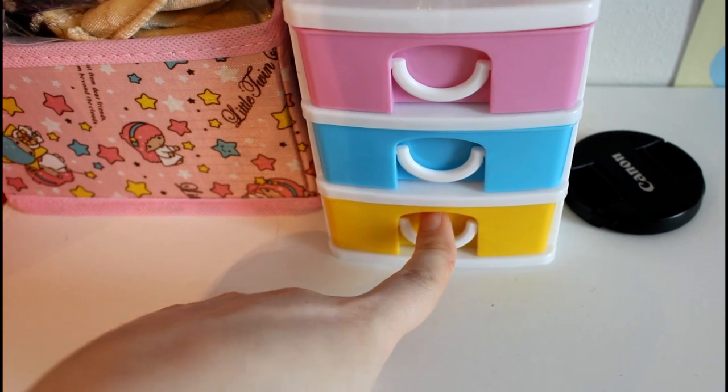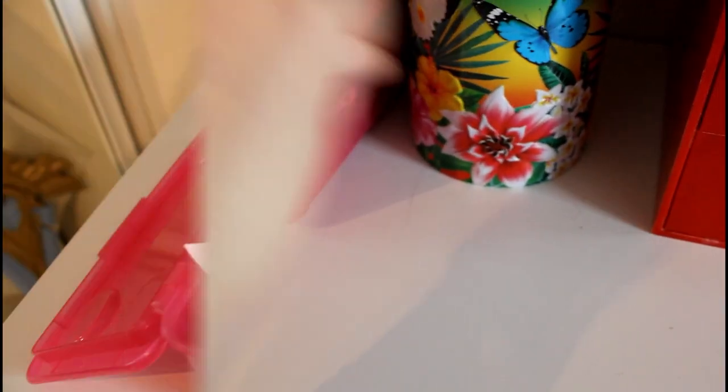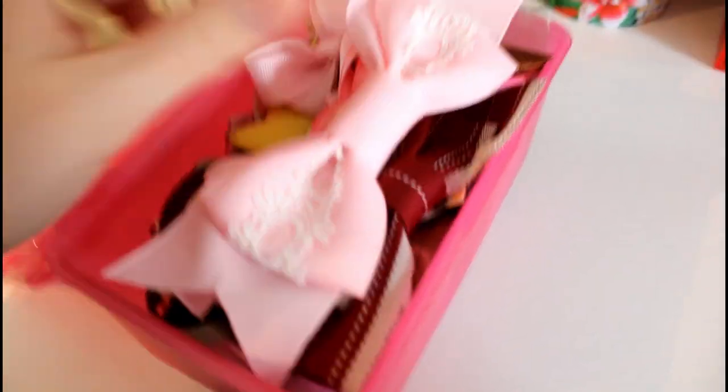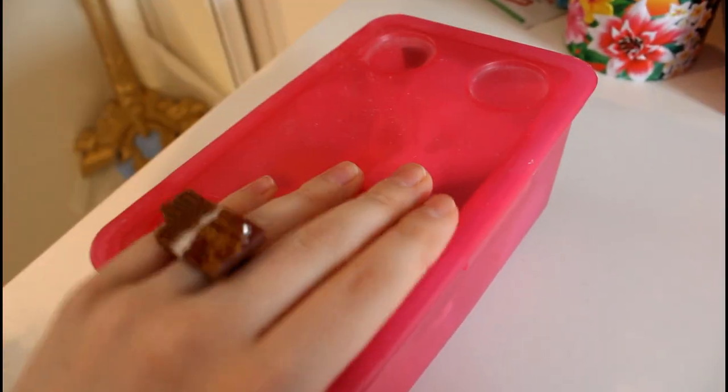There are some fluffy earrings, and on this box there are some little hair clips. Here are my extra hair clips that I use sometimes.